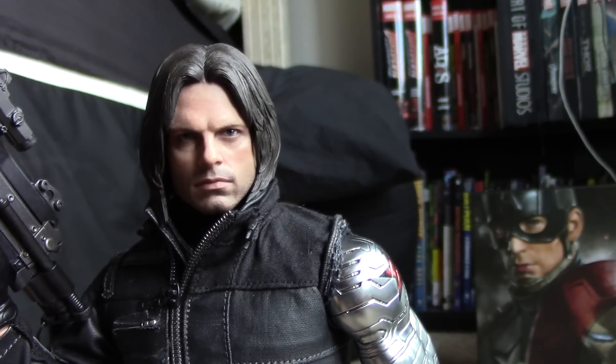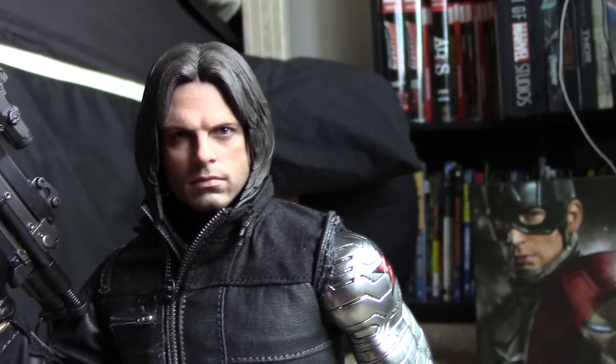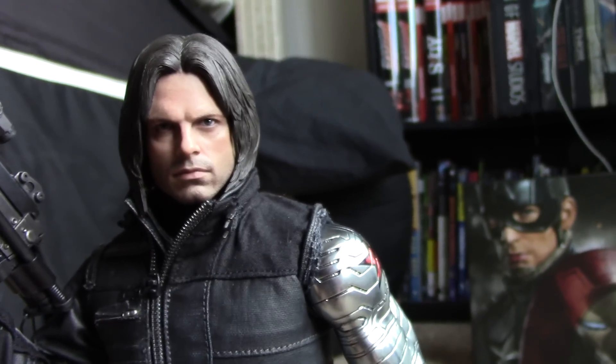It's about time for Bucky to get his hair cut. If he was on the run, why wouldn't he cut his hair? Everyone saw him with the long hair — he's got to cut it. I'm looking forward to him having short hair; it's got to happen in the next movie or the Black Panther movie. We've had two figures with the long hair, I think it's enough.